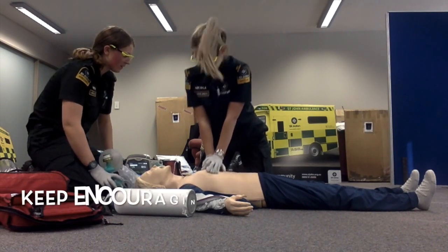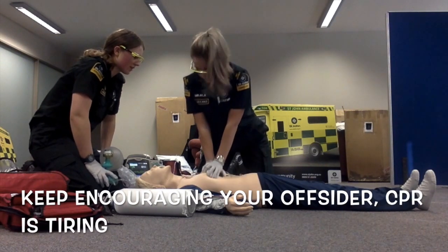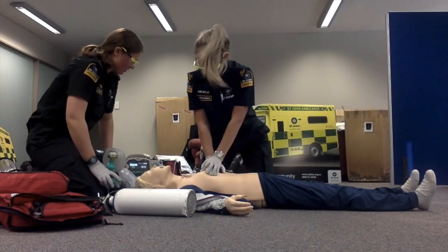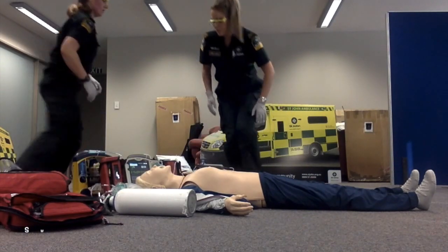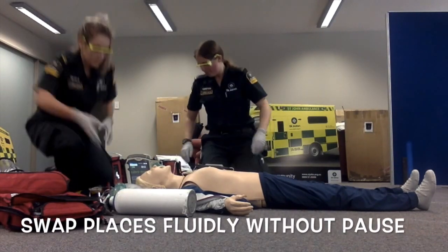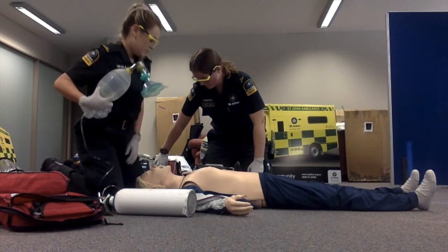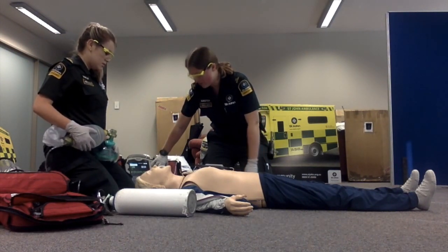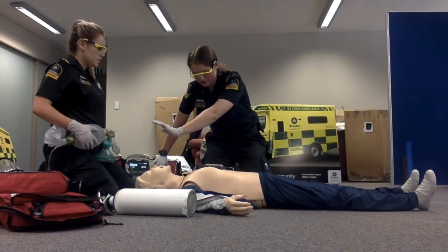Compress slow. You're doing a really good job. Analysing the heart rhythm — do not touch the patient. Shock advised. Stay clear of the patient. Deliver shock now. Shock delivered.